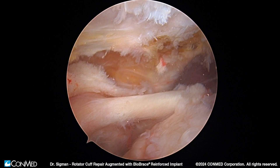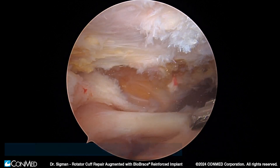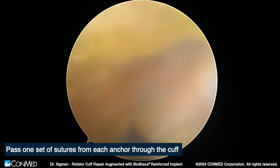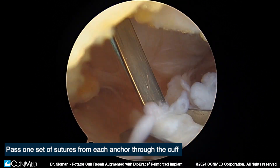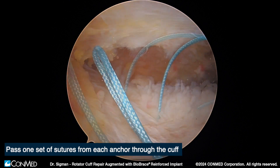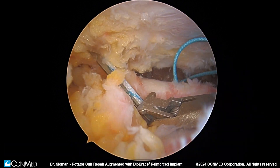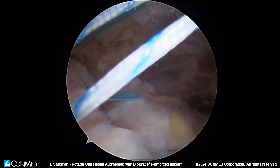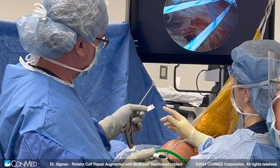Here you can see we're going to use a standard suture passing technique. We've mobilized our rotator cuff down to the footprint. We're going to pass two sutures in a horizontal mattress fashion, anterior and medial to the supraspinatus. Then as we move back to the infraspinatus interval, we're going to pass the posterior sutures up and through the medial aspect of the rotator cuff as well.